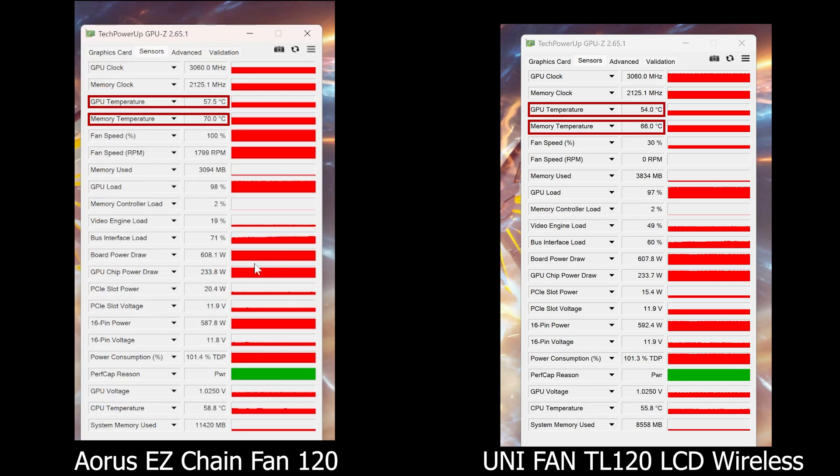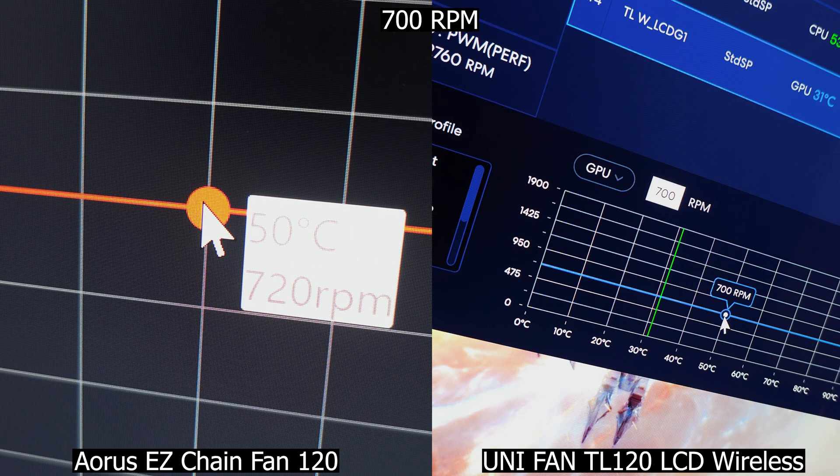That's a solid 3.5 to 4 degree drop on both GPU and memory temp, just from swapping the fans. And that's not bad at all, considering we are at 600W. Let's now compare noise in real time with both set at a fixed speed of 700 RPM, so you can be the judge.